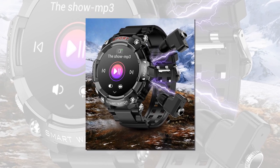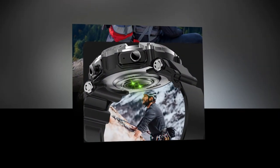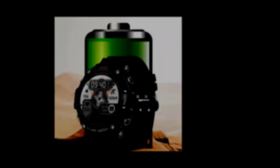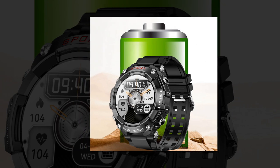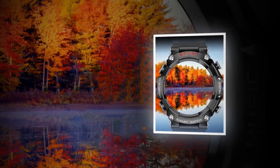The ultimate companion. In conclusion, the two-in-one smartwatch with earbuds represents the pinnacle of wearable technology innovation. By combining the functionality of a smartwatch with the immersive audio experience of wireless earbuds, it caters to the diverse needs and preferences of today's tech-savvy consumers. Whether you're a fitness enthusiast, a music lover, or a busy professional, this versatile device is poised to become your ultimate companion, seamlessly blending style, functionality, and performance in one sleek package.